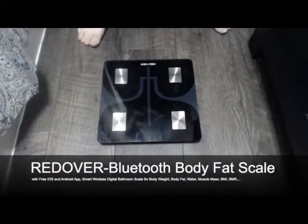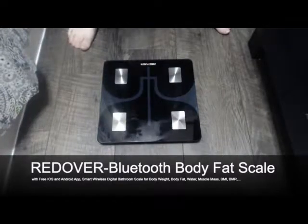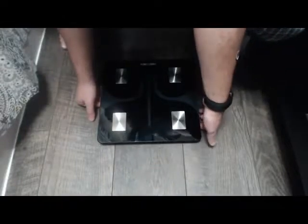Hello everyone. I wanted to do a quick review of the Redover Bluetooth Body Fat Scale. It includes the free iOS and Android apps, integrates with Apple Health and other Android health apps.